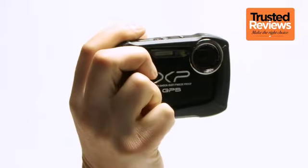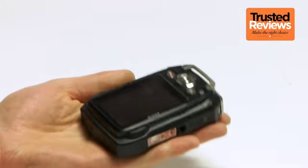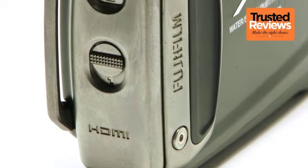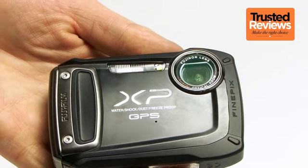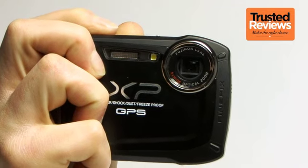Out of the box, first impressions are quite good. The XP150 isn't the smallest compact on the block, but isn't too chunky for comfort, and it does feel suitably tough. This initial perception is enhanced by the addition of a small metallic plate on the front, which extends around to the battery and memory card latch. This doubles up as the finger grip, with the raised profile and inset rubberized section giving you something to wrap your fingers around for a pretty secure hold overall.